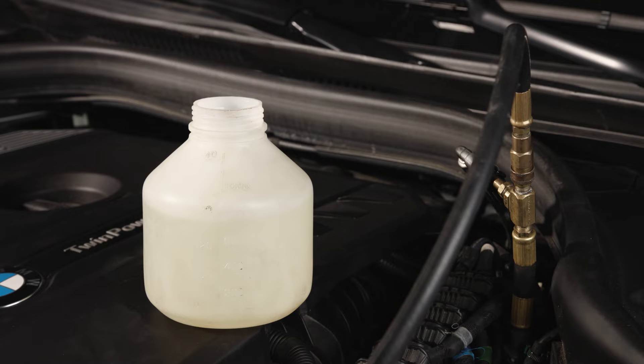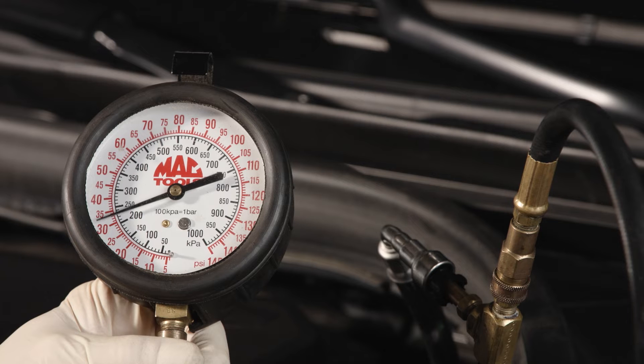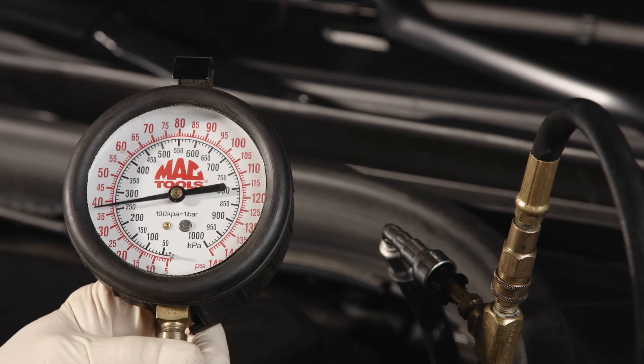Let your fuel sample sit so you can check for contamination. Next, start and idle the engine. Your gauge should display about 35 to 45 psi when the engine is at idle, depending on engine operating conditions. If you snap the throttle, you should see a value of about 60 to 70 psi.